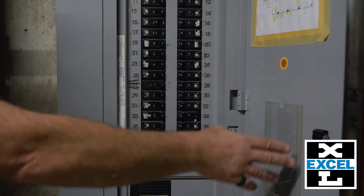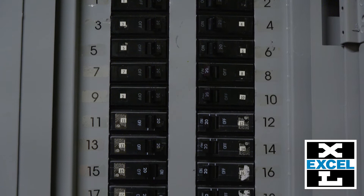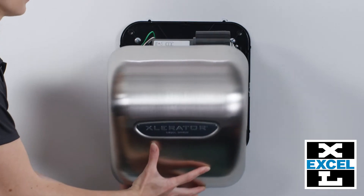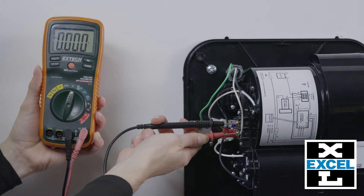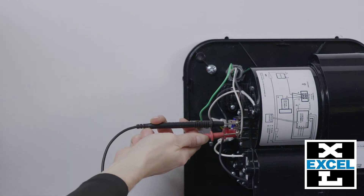First, disconnect the power supply to the dryer, usually located in your electrical panel box, and remove your cover. Confirm power is disconnected by checking if there is any voltage at the terminal block.